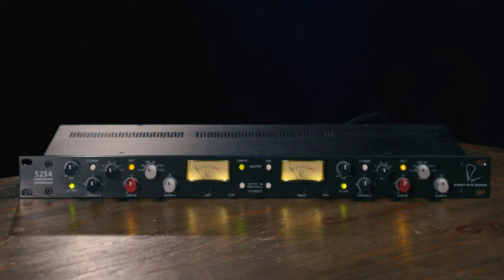Hi, I'm Mitch Gallagher from Sweetwater. Rupert Neve Designs has a heritage of creating fine audio products that dates back decades, and the company has stayed ahead of the curve through all those years, constantly improving and breaking new ground as they release new products. They've always paid respect to the legacy of quality they established dating back to their earliest products. Now today we've got a fun new one for you to check out from Rupert Neve Designs — this is the dual diode bridge compressor.